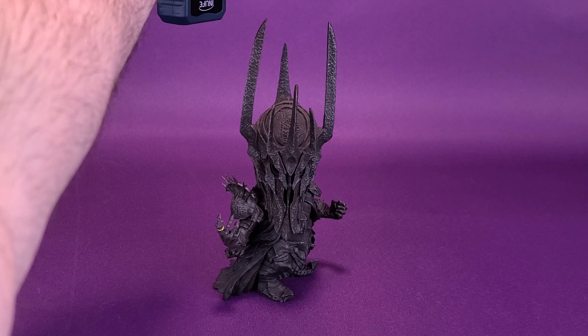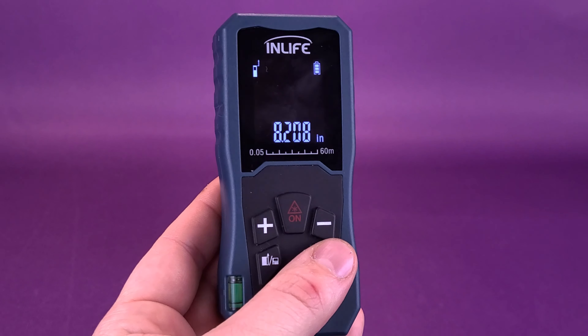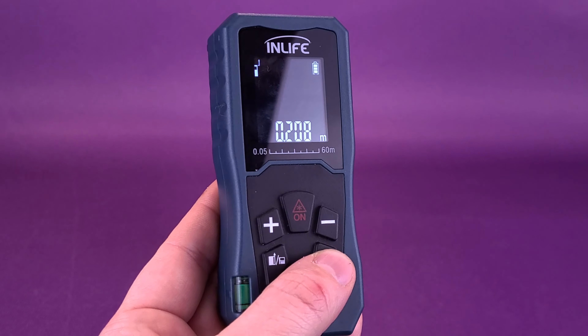Taking the tape measure to the very top horn there — according to the readouts, the figure stands 8.2 inches in height. Quickly switching that to centimeters, revealing that Sauron stands 20.8 centimeters tall.